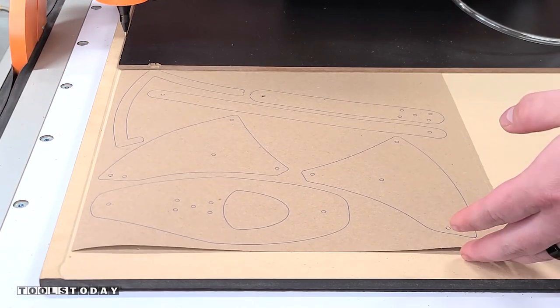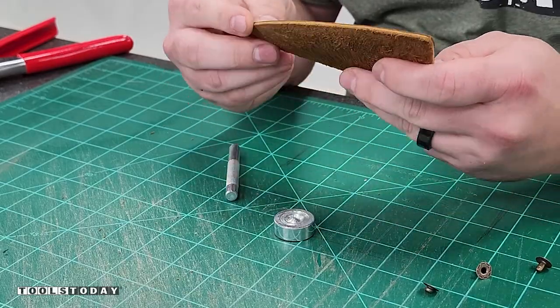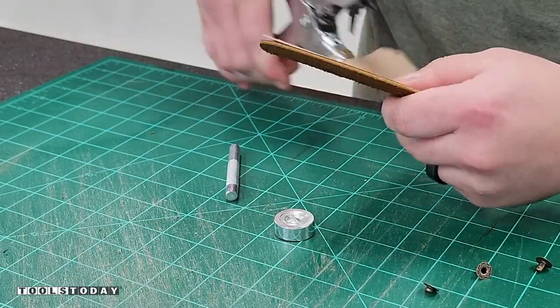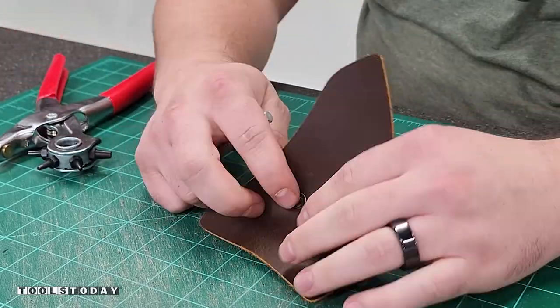We got that all pulled off after the vacuum was turned off and we got that all cut out. Now I have a reference point for each one of my pieces and can use that to mark out where I need to punch out all of the holes.